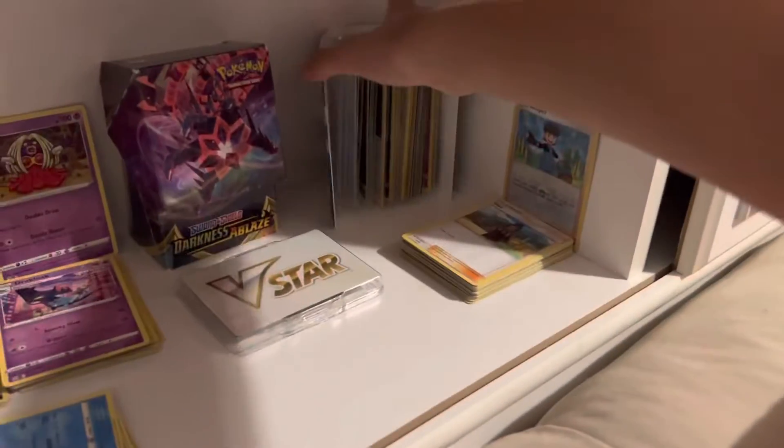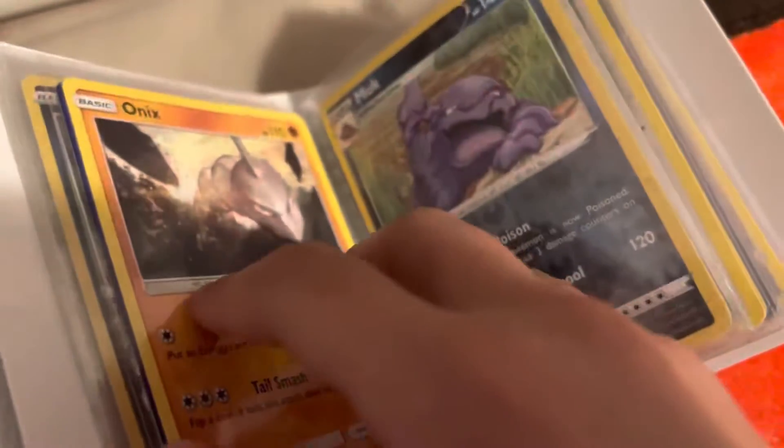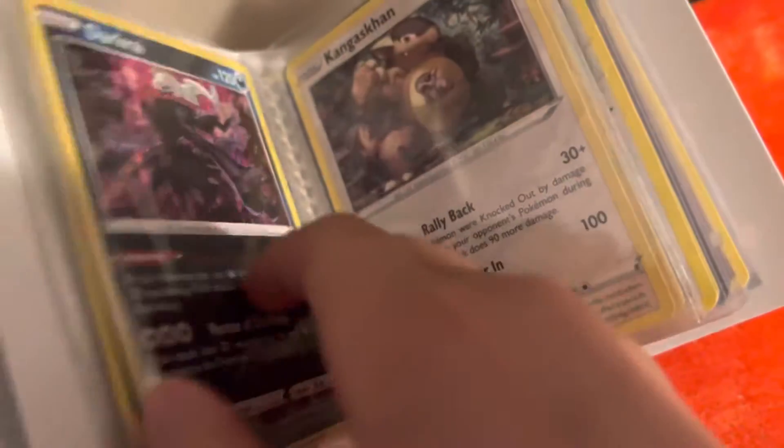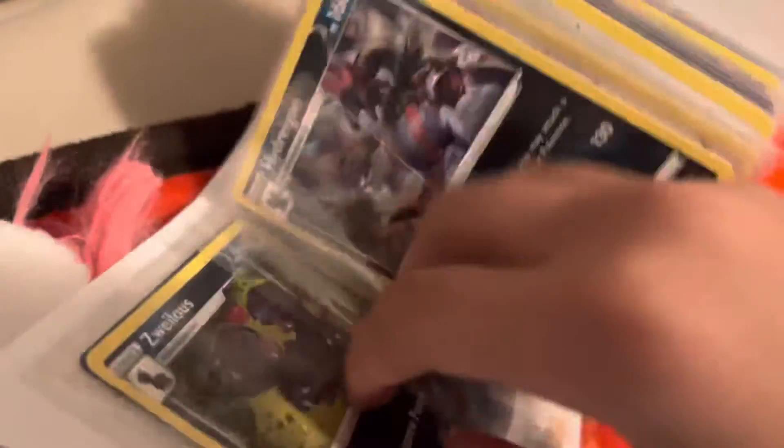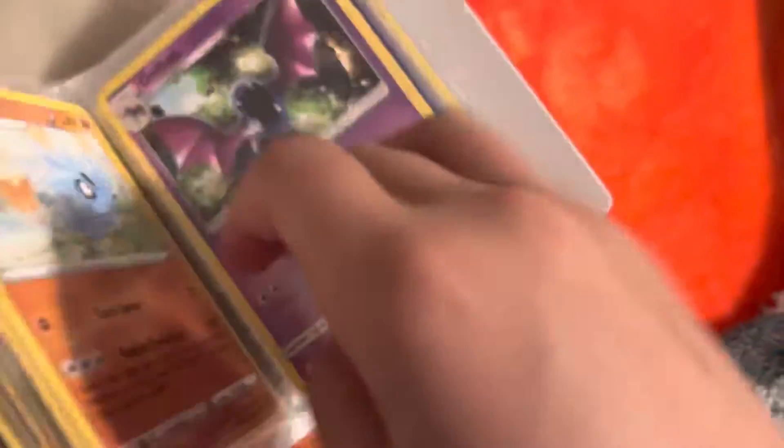First we're going to the bad Pokemon cards section. It's a little dark over here. You can see these are trainers — those are trainer cards. I have this Pokemon binder right here, and I don't really know why I put it here. I have a mix of bad Pokemon cards and some good ones.